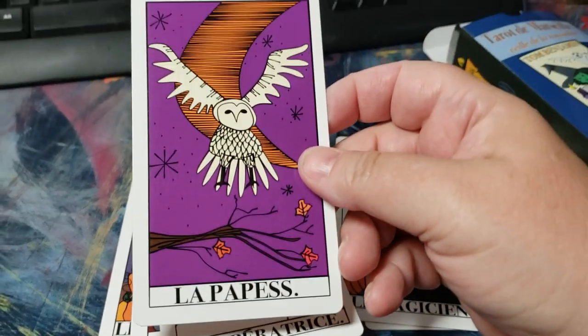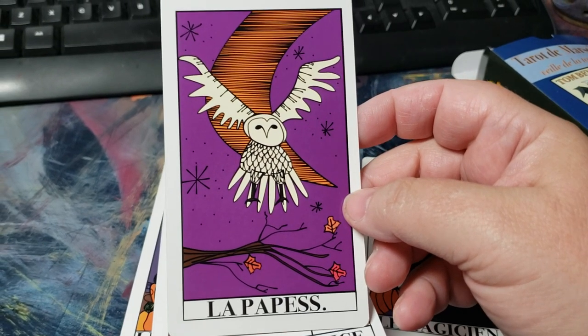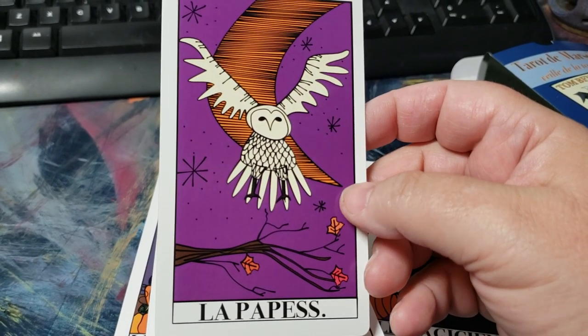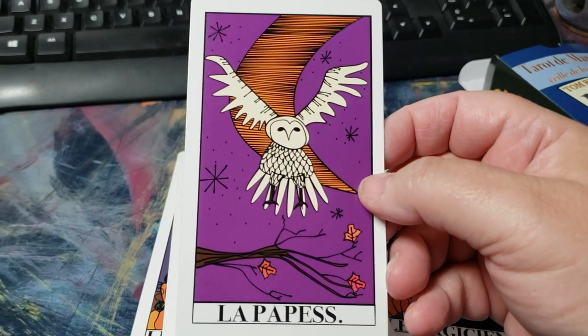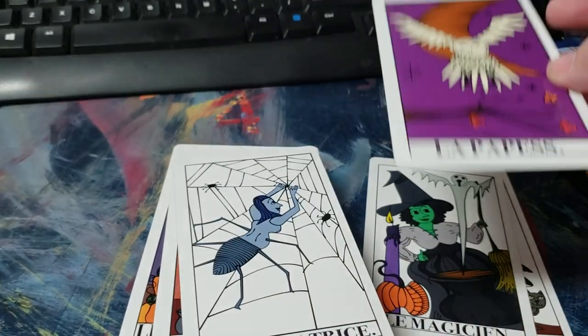La Papesse — I really like this card, it's super cute. I'm not sure about the owl, but his reasoning seemed really interesting and a great take on it. I just really like the flow and setup of this particular card.